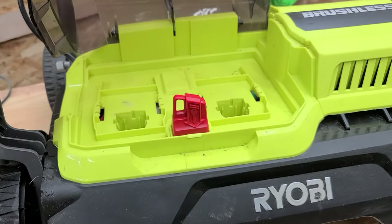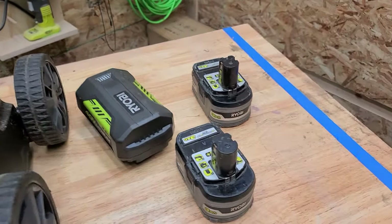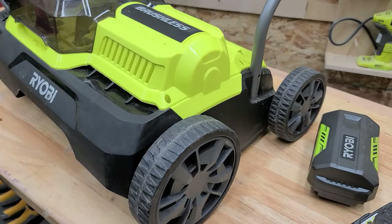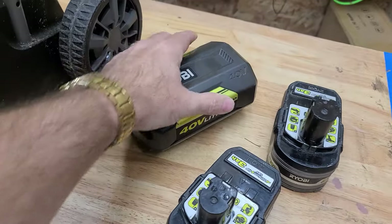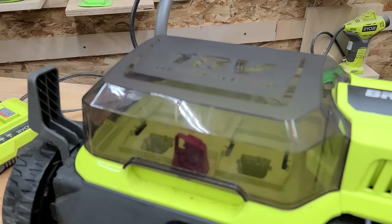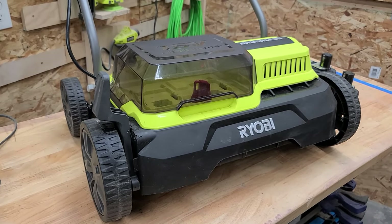The weird part about this being a European model — but from what I'm being told, the US model as well — is it uses two 18-volt batteries. What I found is four amp and bigger are what you need; not a three amp, definitely not a two amp or an amp and a half. But what I like are these big 40-volt batteries — this one's a 2.5 amp, and I have a six amp over there. Most Ryobi lawn fans know most of your lawn equipment is 40 volts, and I want to see if I can make this one 40 volts too.